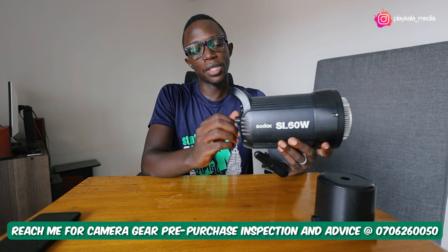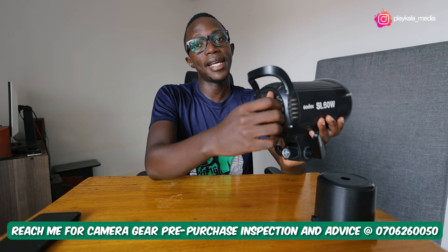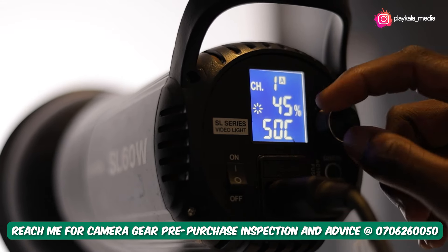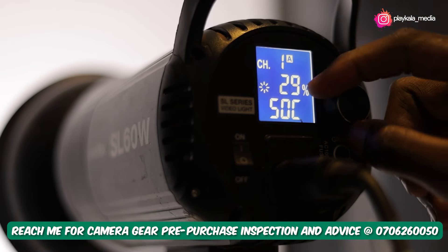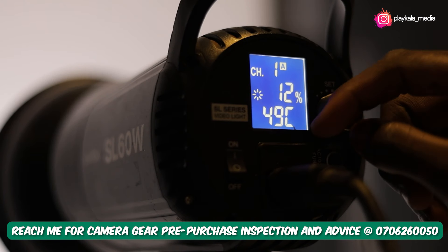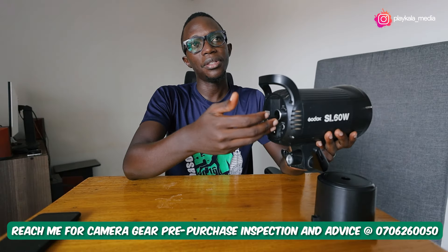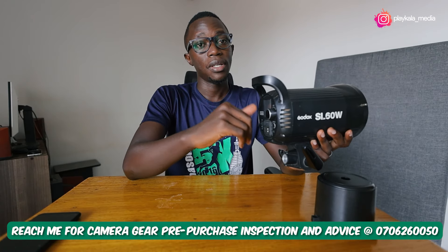This light does not dim down all the way to zero. If you need to dial it down, it starts at 10% and goes all the way to 100%. That's something you will notice. Sometimes you might want to dim all the way to zero — it's not going to do that. But I find 10% to be quite dim, so I don't really have any issue. For other people, that's a deal breaker.